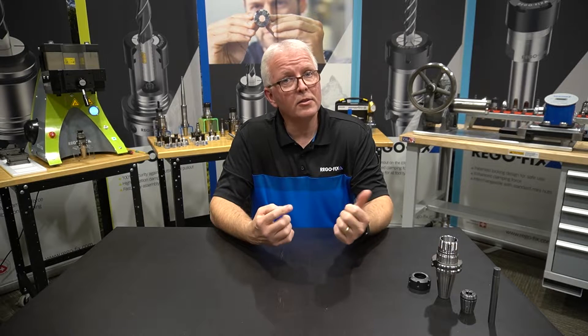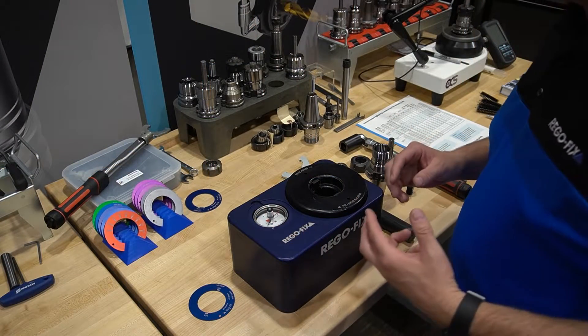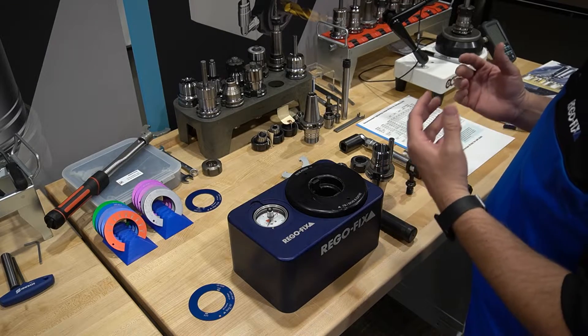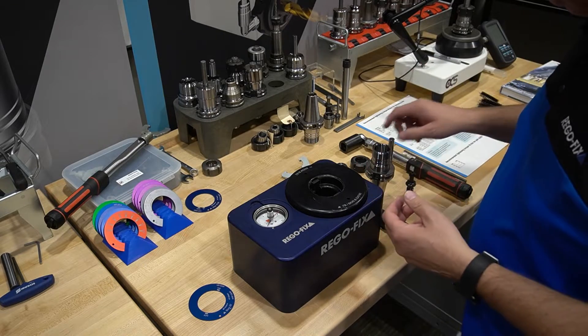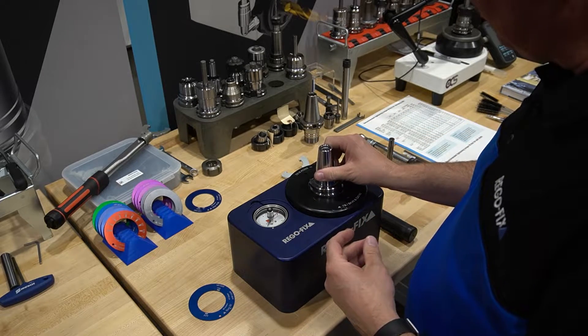Let's move over to the Torco block and start our assembly. We've moved over to our Torco block and let's go through the proper assembly of an ER tool holder. We'll start off with our Cat 40 tool holder and go ahead and put it into our Torco block.